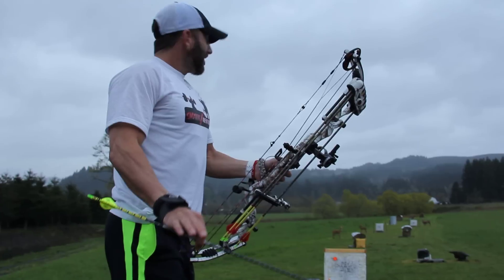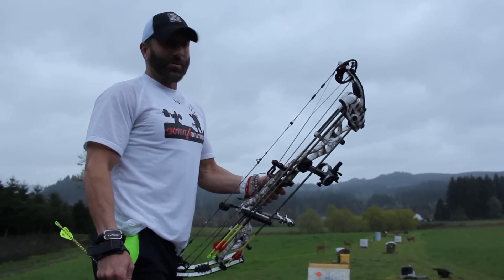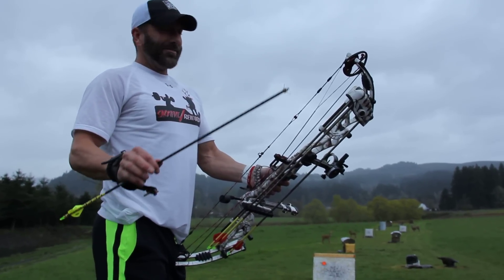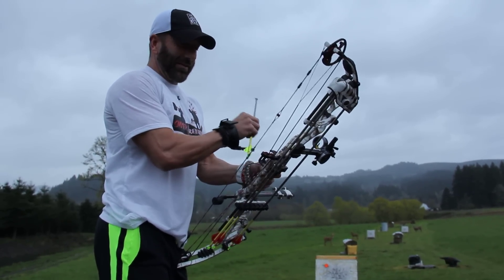Getting ready to head up and shoot the grand opening ribbon at the new Cabela's in Washington. We're doing a little test right here, and this is a setup I'm going to shoot with my brown bear hunting bow, because right after this Cabela's shoot I'm going to be leaving on a brown bear hunt.